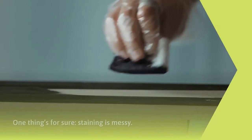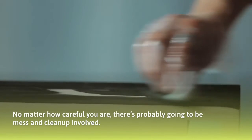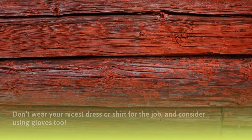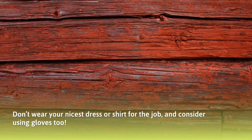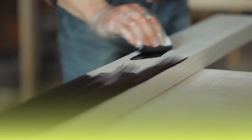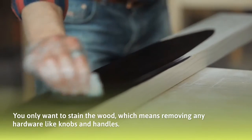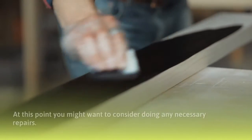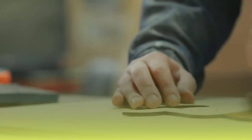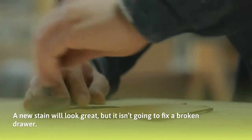Step 2: The prep work. One thing's for sure, staining is messy. No matter how careful you are, there's probably going to be mess and cleanup involved. Don't wear your nicest dress or shirt for the job and consider using gloves too. You only want to stain the wood, which means removing any hardware like knobs and handles. At this point, you might want to consider doing any necessary repairs — a new stain will look great, but it isn't going to fix a broken drawer.